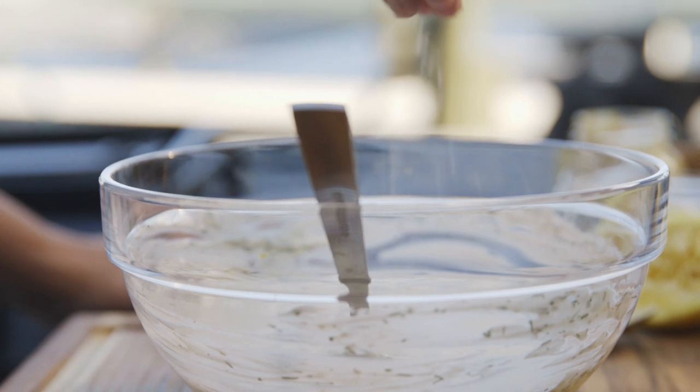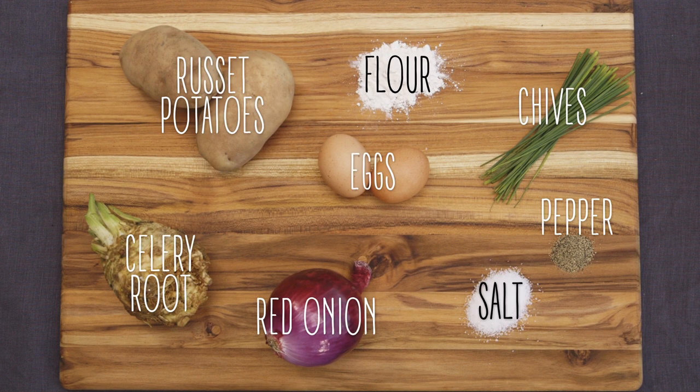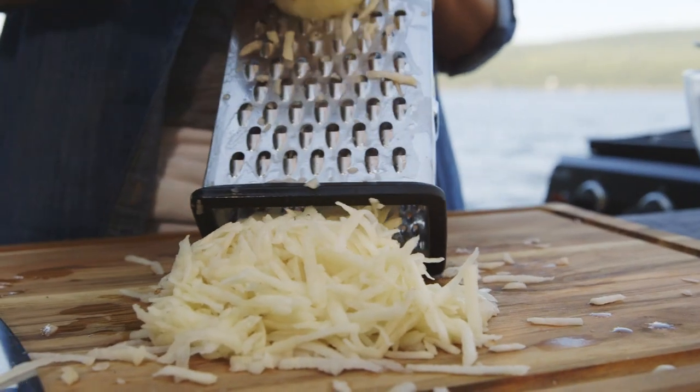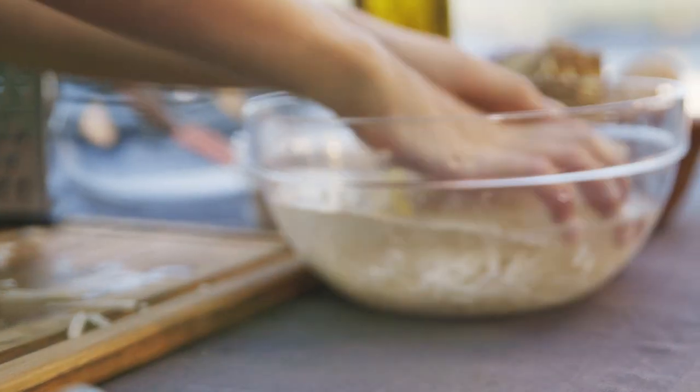Now that my sauce is done, I'm gonna move on to my chips. I'm actually doing a potato and celery root pancake instead of your typical french fries. I'm gonna start with my russet potatoes, which I've already peeled, and I'm gonna grate them on the large hole of a box grater. I'm putting this potato in some cold water for two reasons: one, I don't want it to oxidize, and two, I want to remove some of the starch.